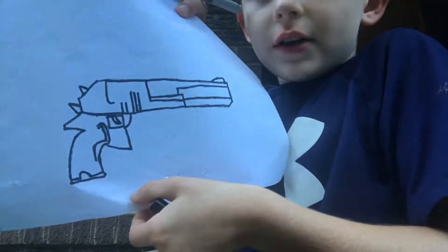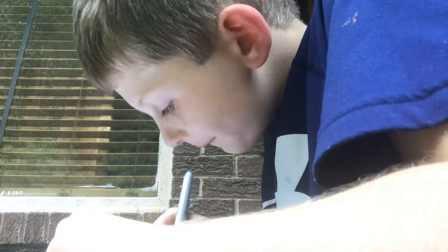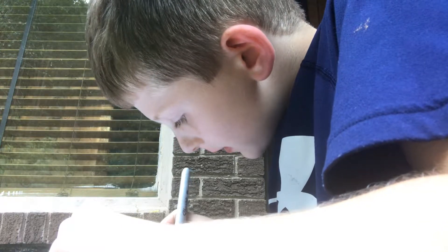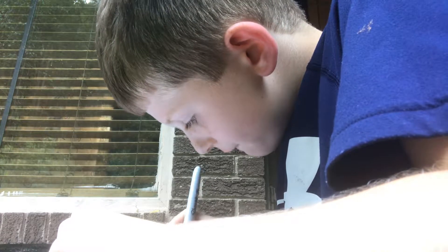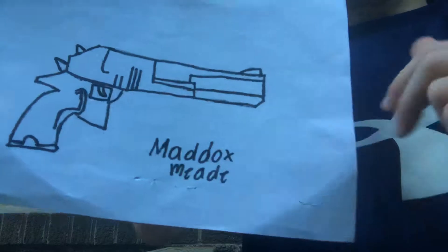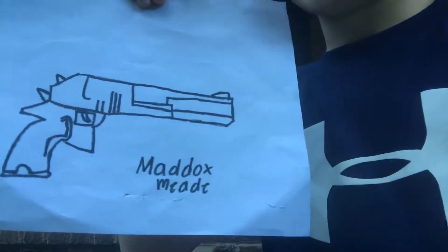And you are done. We are going to be signing this. And you are done with your directed drawing. You are going to see my name backwards, but it is really not. Thank you guys for watching. Make sure you like, subscribe, and hit that notification bell if you are new to my channel. See ya!